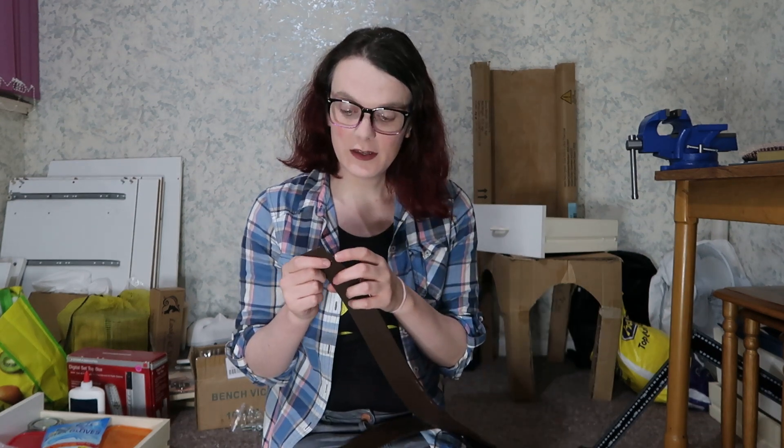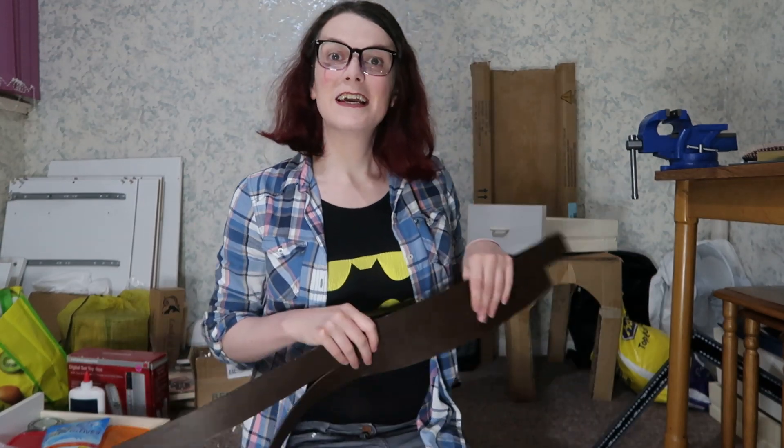I made a bit of a booboo. When you're working with leather, the ideal thing you want to do is burnish your leather on the sides - and ideally you'd want to do that before you've done all the dyeing. But I forgot to do it. Give me a break, I'd had a long day at work. So the burnishing hasn't been done and I'm going to have to do it now after I've already dyed it. It's okay, you can do it, but it works better if you do it beforehand.